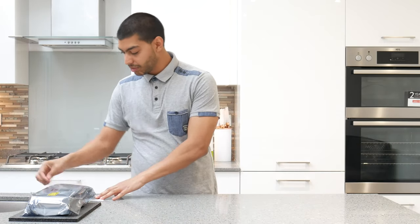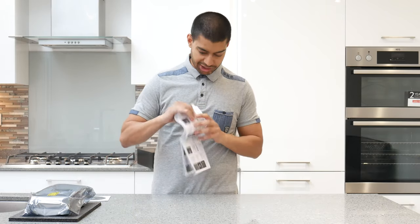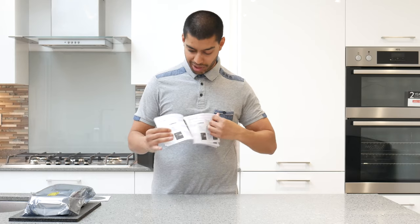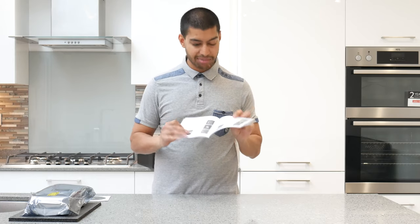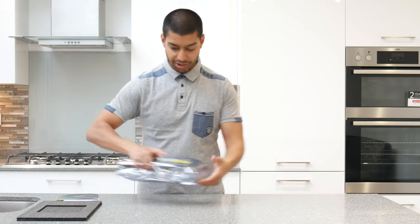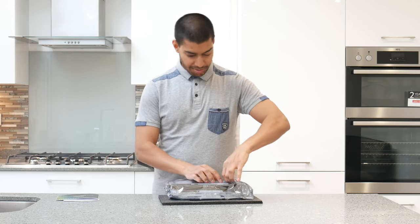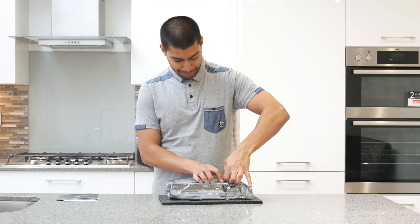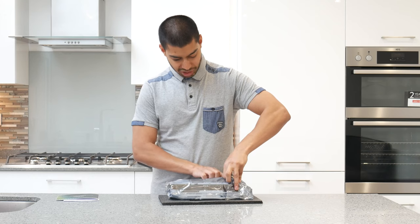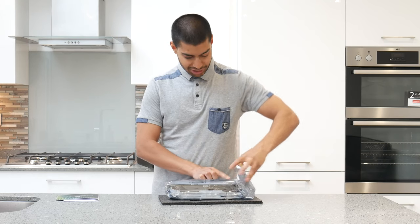There's a quick start guide — dead simple, multiple languages, tells you about the software and how to install it. The graphics card itself comes in a thermostatic anti-static bag, as expected, to protect it from static in transit.